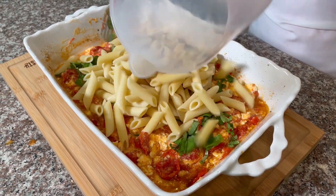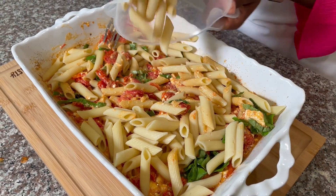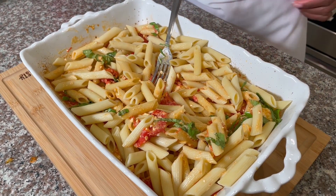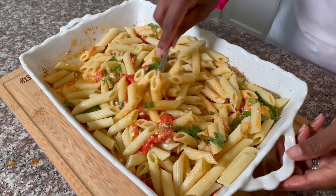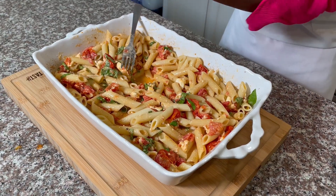This is the pesto. Mix the pesto in. This adds a great flavor — because the taste is good, we will also put pepper and salt in the water.